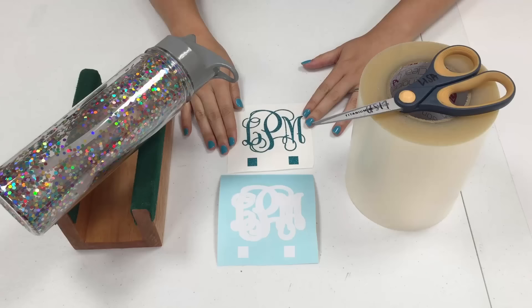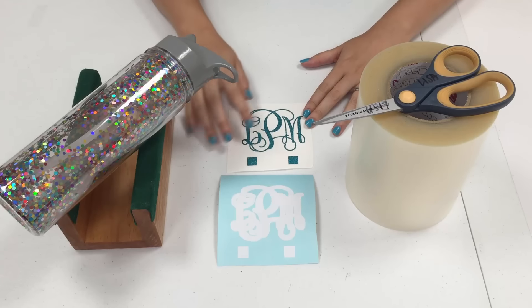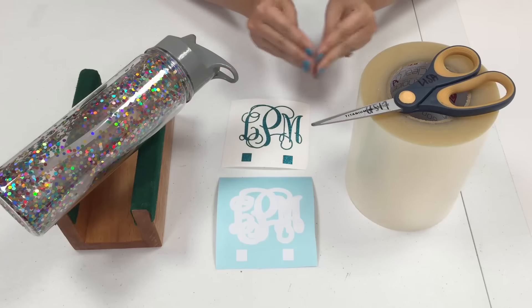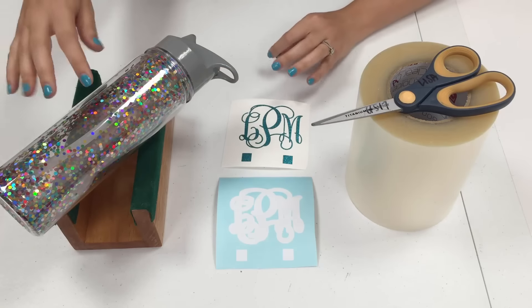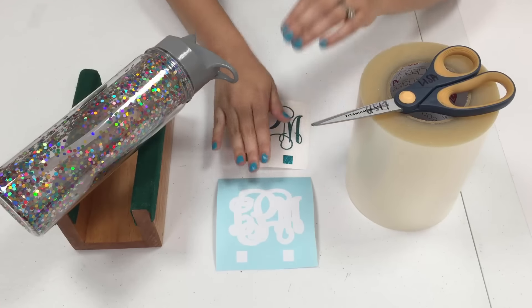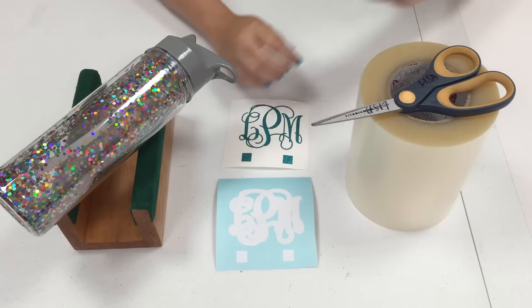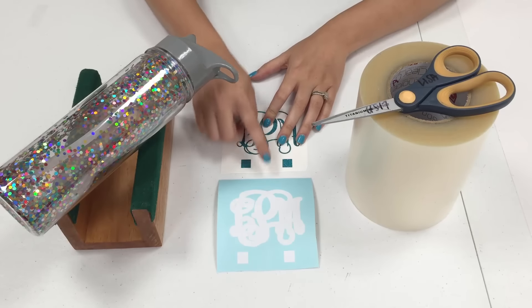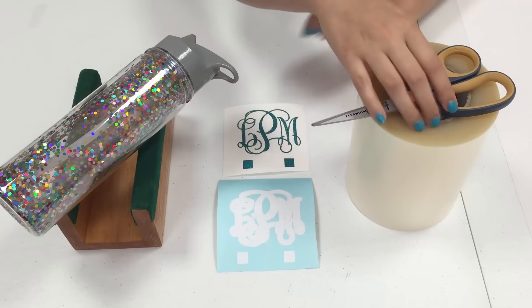Normally you would subtract out the top decal from the bottom one so you don't have a thick vinyl decal, but because my water bottle is clear I'm going to make my bottom layer go all the way across so you don't see two colors of vinyl from the other side. I have registration marks cut on both of these, and this is how I'm going to layer the top layer perfectly on top of the bottom.